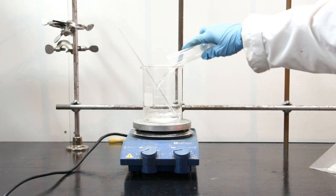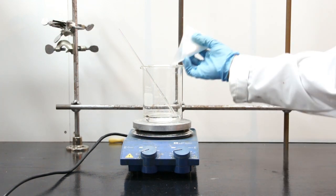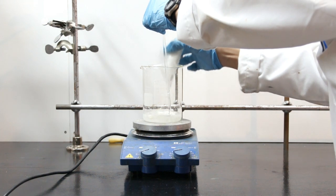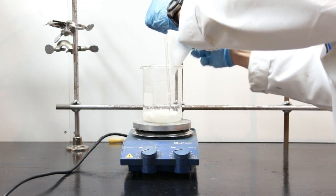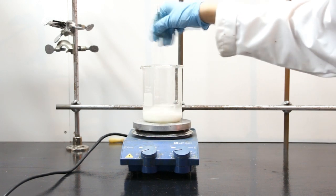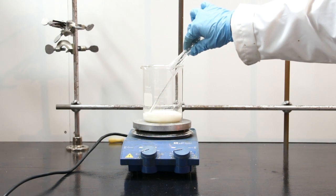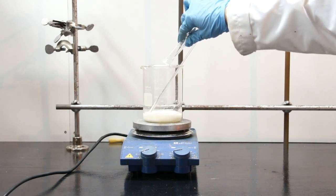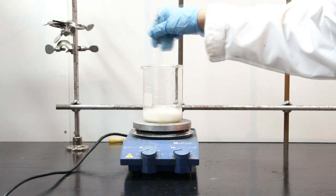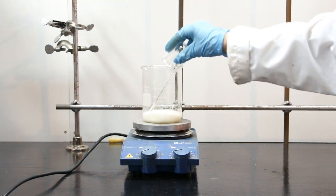Start by charging in your 60 milliliters of distilled water, then charge in your cornstarch. Start stirring and agitating until you get an even, homogenous suspension. Charge in your glycerin — it's pretty thick so make sure it all gets in there — and mix thoroughly. Then finally, you can add in your vinegar, and again, mix it all up.